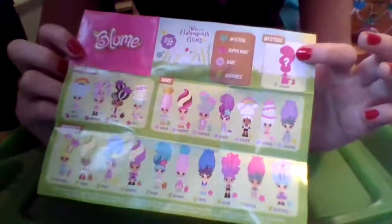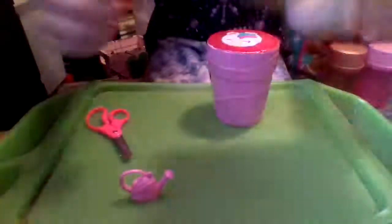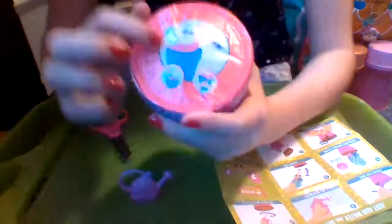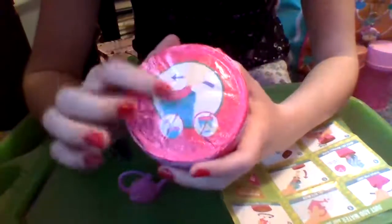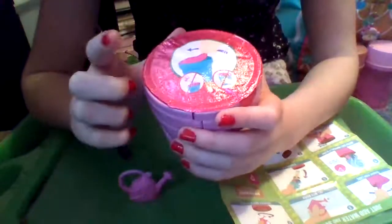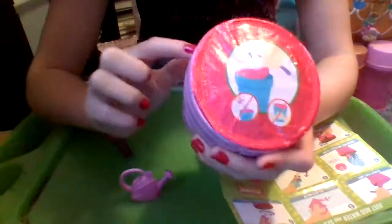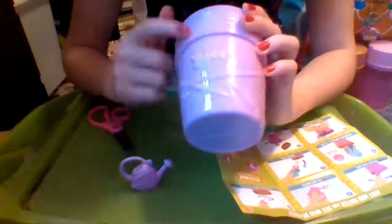All the groups are: mystical which is very special — they don't even show her — then the super rares, the rares, and the adorables. It also shows their cute little friends. I'm going to keep the instructions side up so I remember what to do. On the top we have a pink part that we tear open, and our pot is pink with vines and leaves everywhere and it says Bloom.